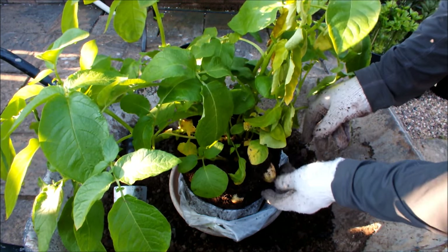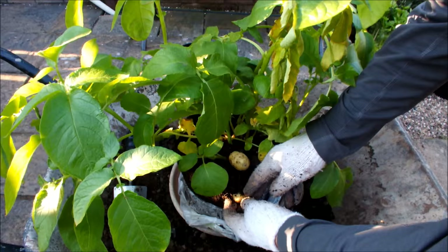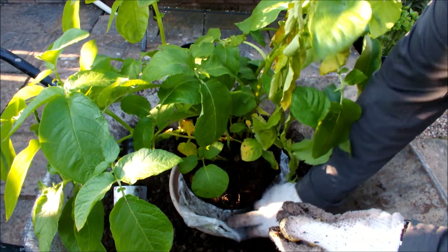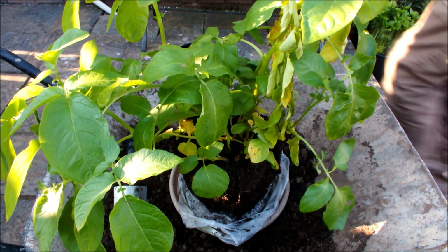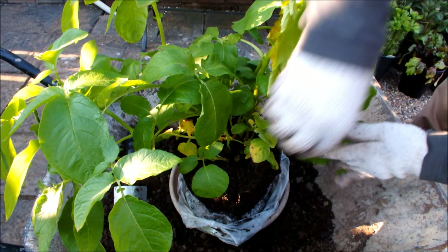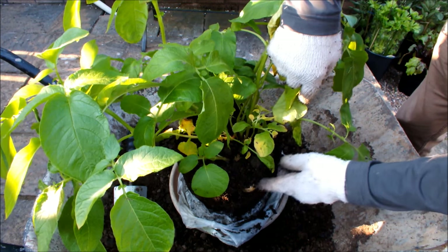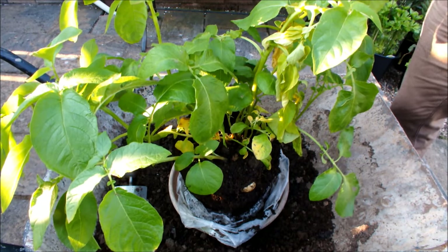We'll take this one first — and there she is. We'll take this one too, trying not to break the root ball. And there's two clean new potatoes from Maris Bard. There's another potato further into the root ball — I'm going to leave that one. I think if I took that one I'd be in danger of losing the root ball, so we'll leave it for the time being.